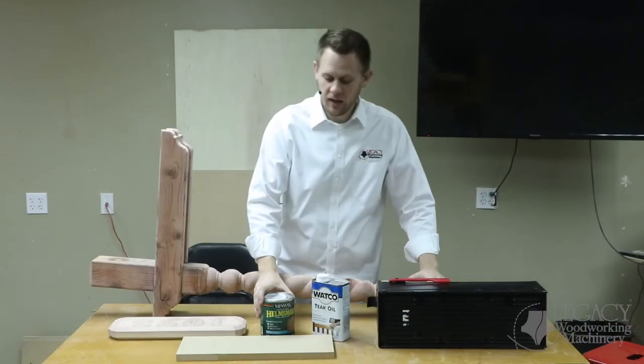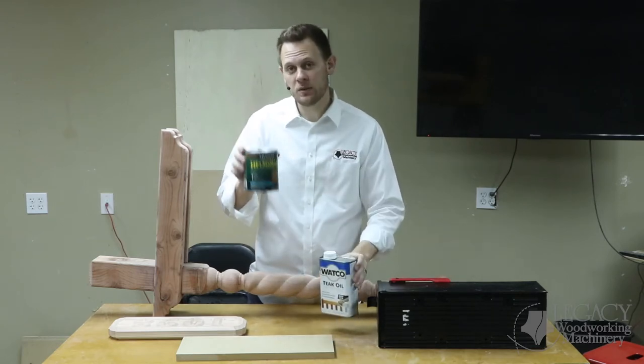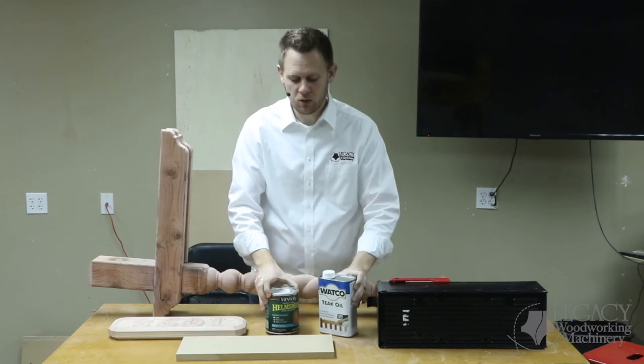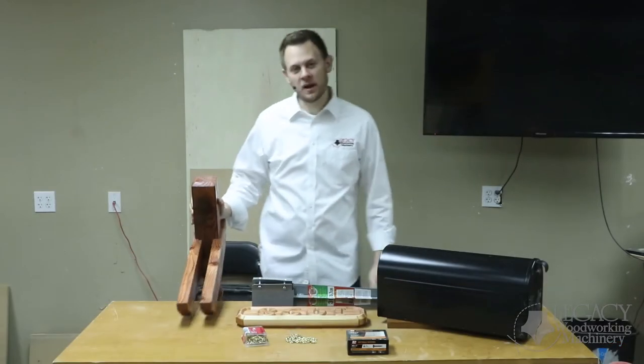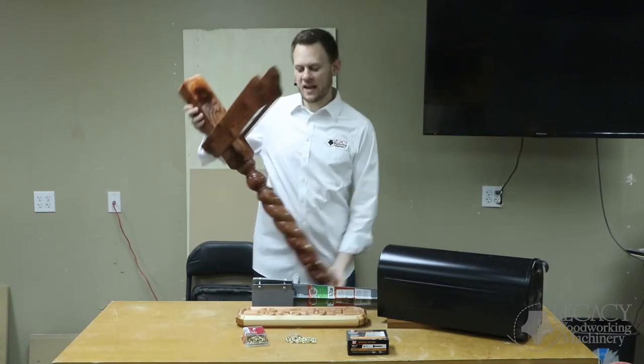We're going to be applying a urethane and teak oil mixture — 30% urethane and 70% teak oil. Well, here is the mailbox post, all finished and ready to be mounted and set up.